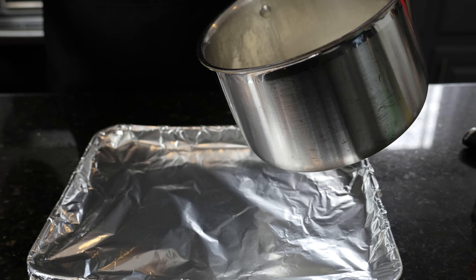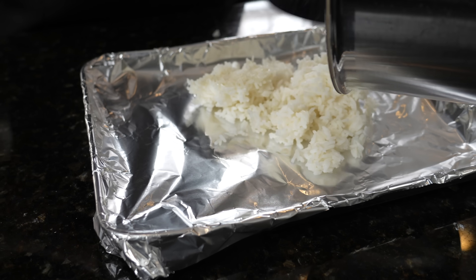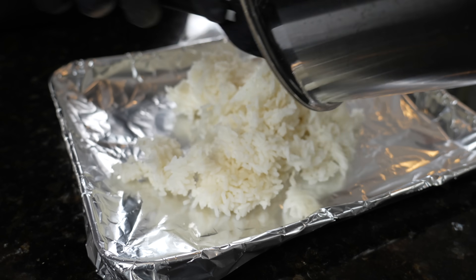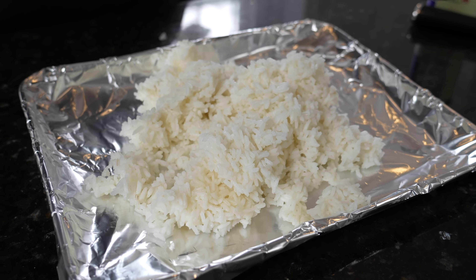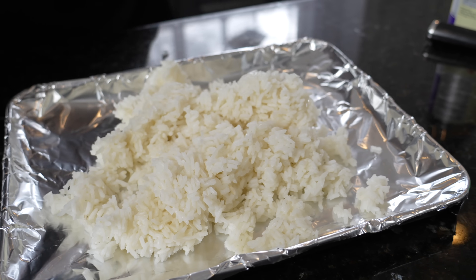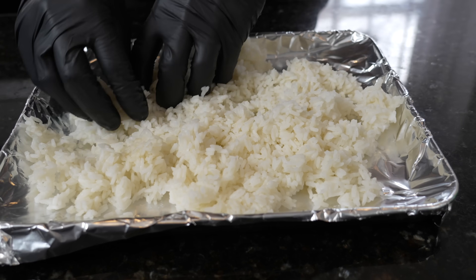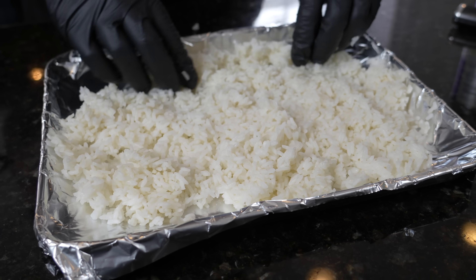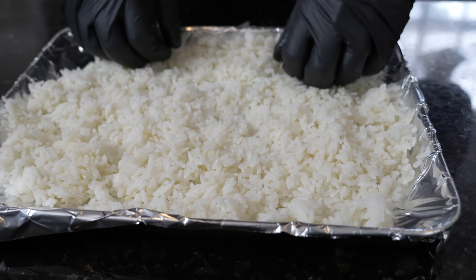Anytime you look up a fried rice recipe on the internet, it's going to tell you that you need day-old white rice. Day-old white rice does make good fried rice, but you can also do it with fresh rice, and that's what I'm going to show you today. We have some freshly cooked white rice here. The key is to make sure the rice is dry and cool. Put it on a baking sheet, flatten it out, and give it a few minutes to air dry. Make sure each piece of rice has a little breathing room, and you'll get a very similar result to day-old white rice.